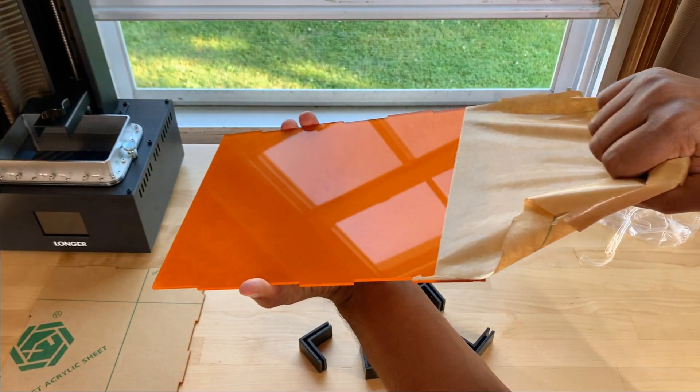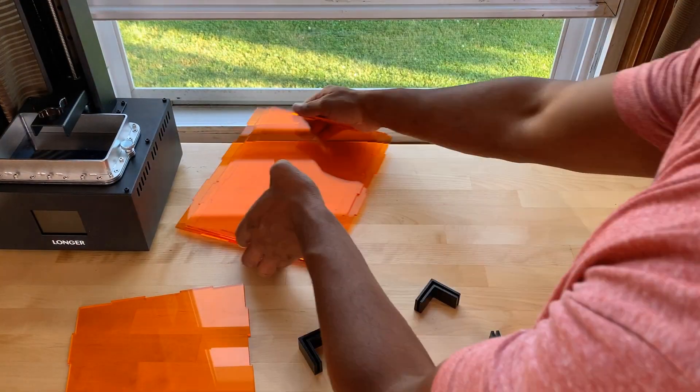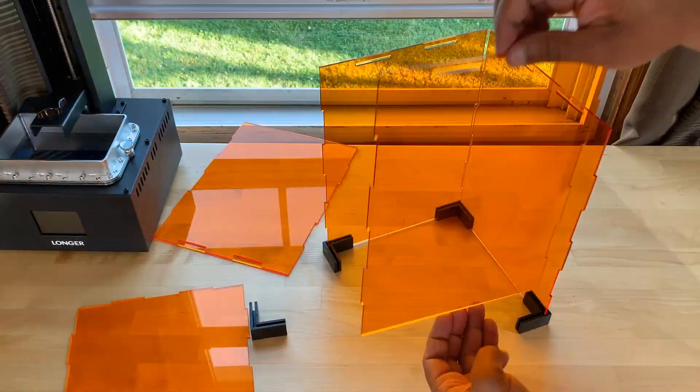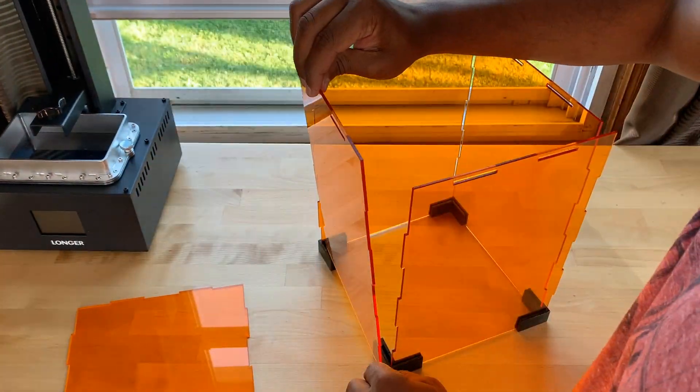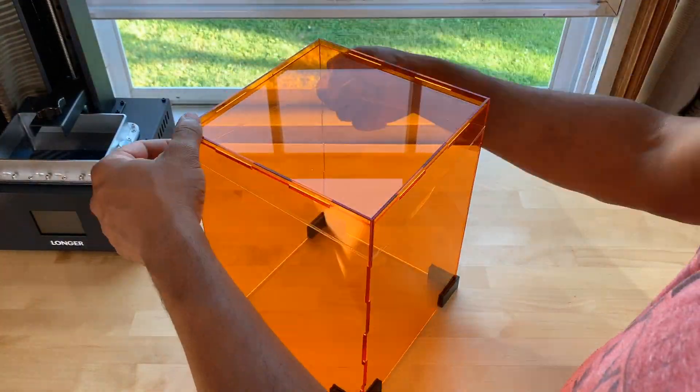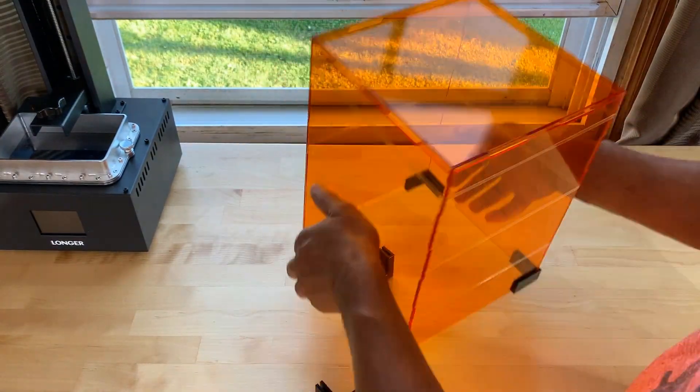Let's go ahead and assemble the cover. You're going to peel back the paper on each panel and then use these little feet to help you align the sides — it makes it a lot easier, so make sure to use these. Once you get all the sides in place, you place the top and it comes with three rubber bands to hold everything together.